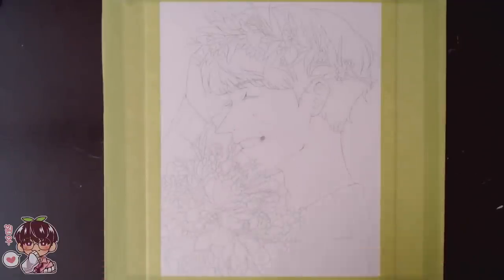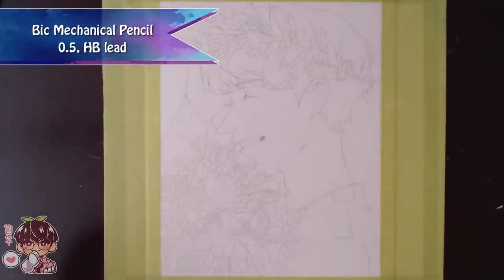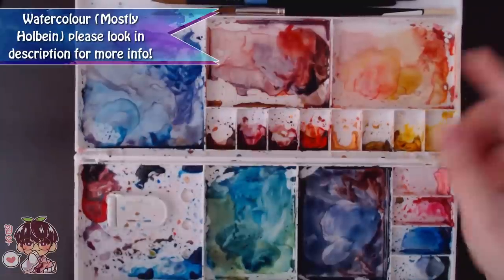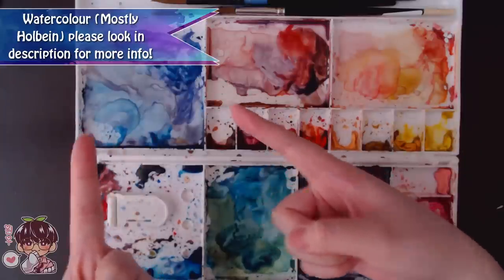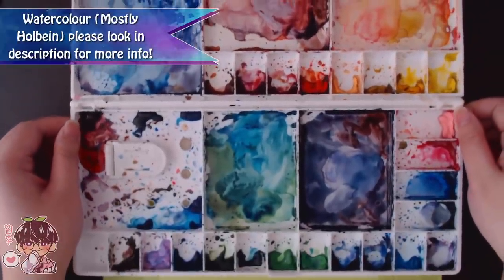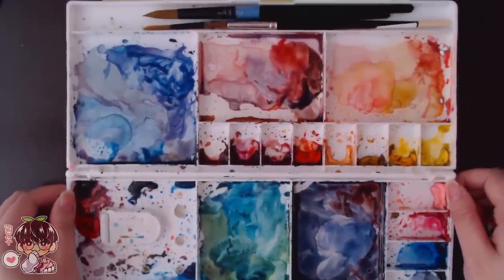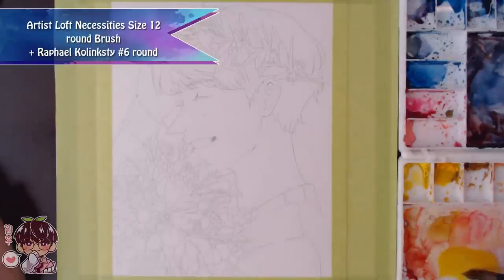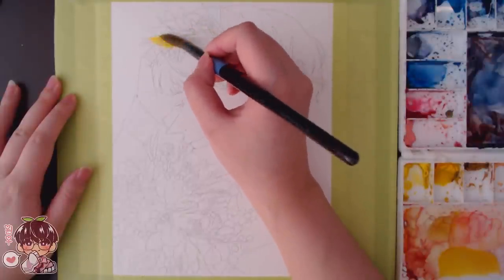This is the watercolor paper I'm using — any materials for this piece will be listed in the cards above and in the description. For anyone not interested in a longer voiceover video, there's a five-minute version that's just background music and a sped-up version showing the piece start to finish. That's an unlisted video in the description, so feel free to check it out.